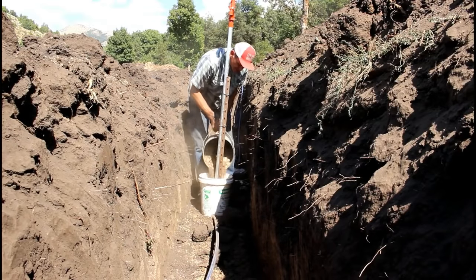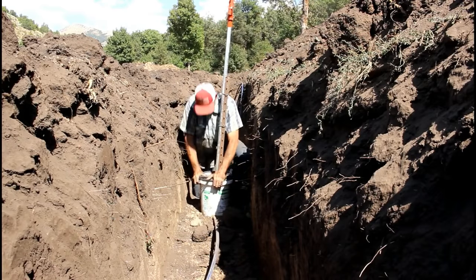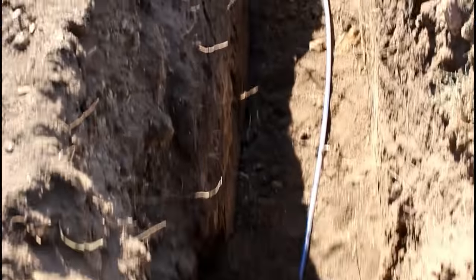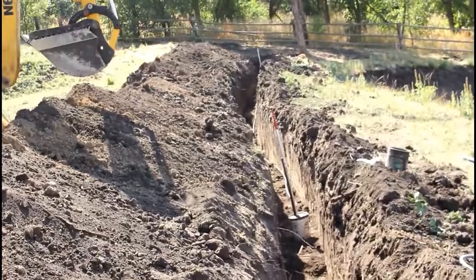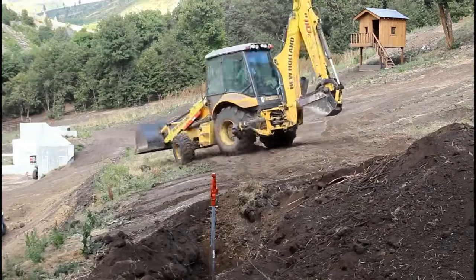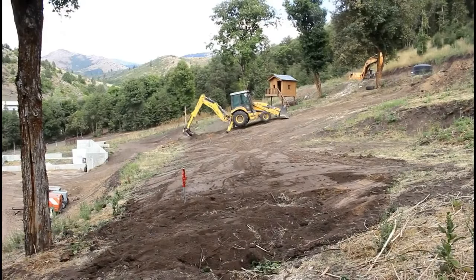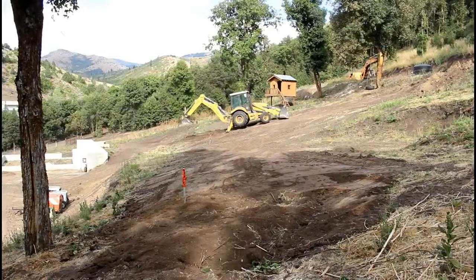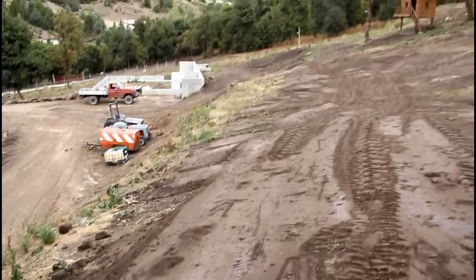Using the bucket and gravel method is just one way to keep the gravel from dissipating and soaking into the dirt. It's just my method. I've installed them other ways but I like the bucket, sand and gravel method along with a t-post — it's fast and it's easy. These are the first two of the six that I will install. I will install all of them the same way and I will use Woodford Y34 yard hydrants everywhere on our property.